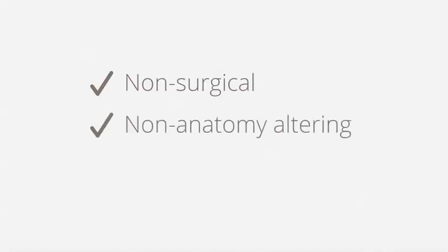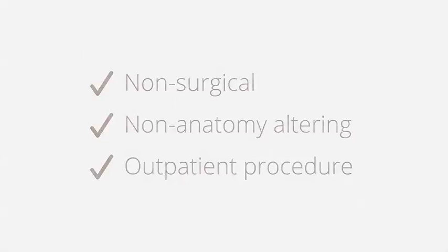Both the insertion and removal procedures are non-surgical, require no incisions or permanent changes to the digestive system, and may be completed in an outpatient environment.